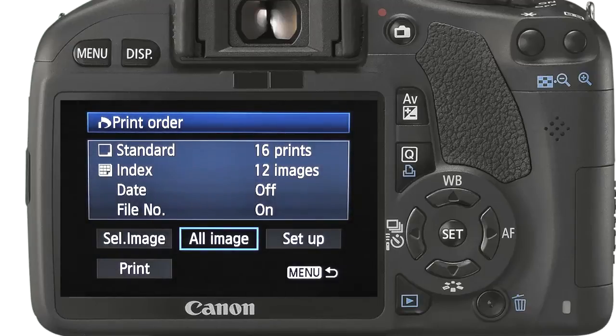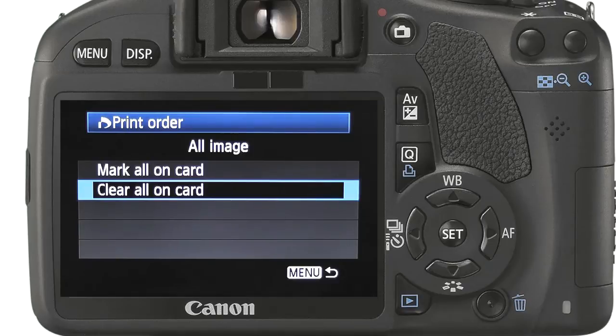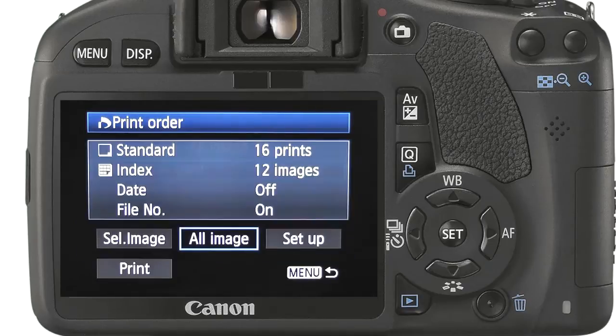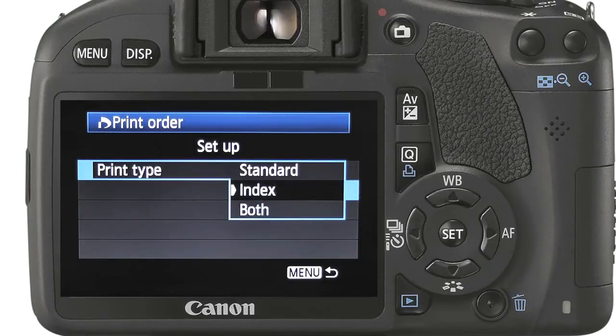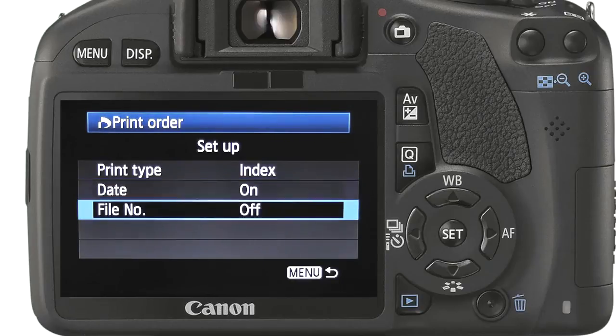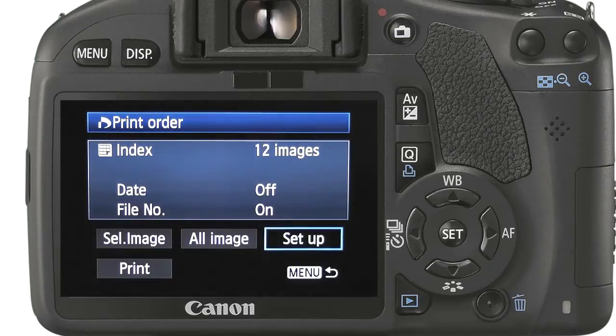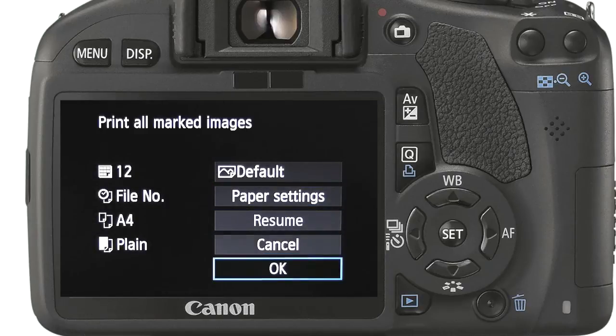Selecting all images, we can mark or clear all images for printing. Setup allows us to set up exactly how we want these images printed. We can specify if we want full prints and or little index thumbs. We can also add date and file number for referencing purposes once printed. When ready we press the print button. From here we can specify the paper size, print quality and layout. When ready we select OK to print.